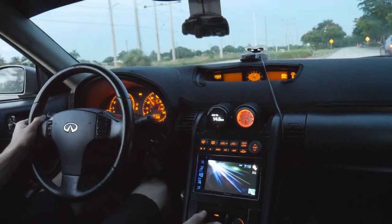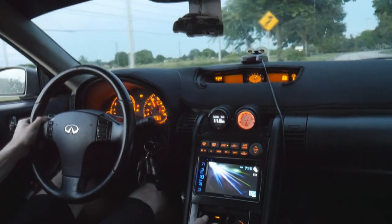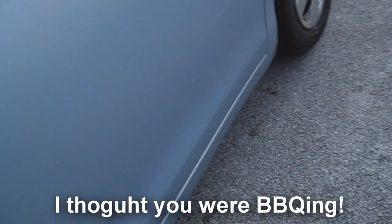Holy fuck. Oh my god, it is so fun. I came, I thought you were barbecuing. Yo, what is happening everybody? It's your buddy Aaron, welcome back to another G35 video.